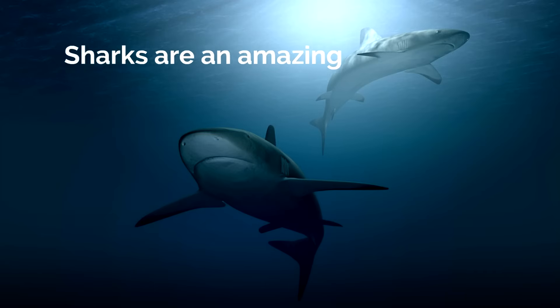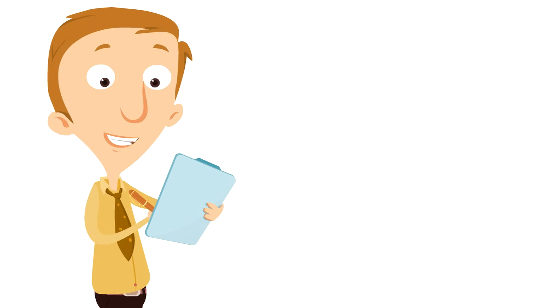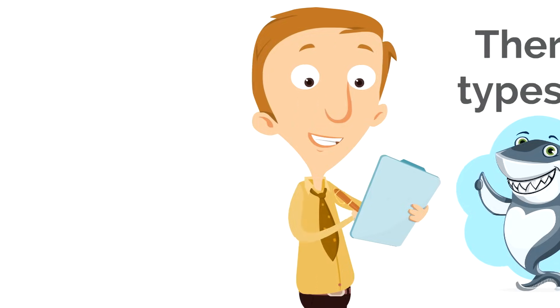Sharks are an amazing type of fish in the ocean. Isn't that interesting? Sharks are fish! There are 440 types of sharks and they can be quite different from one another.